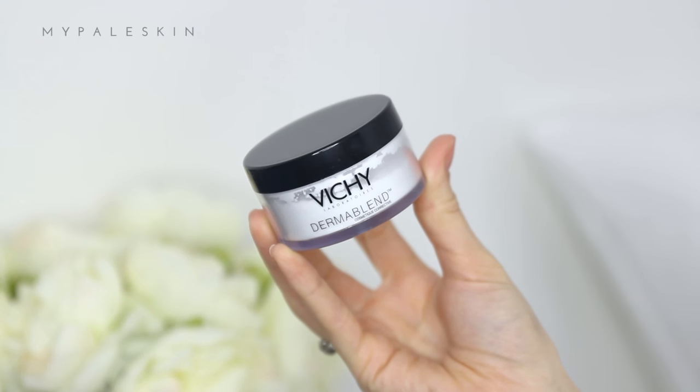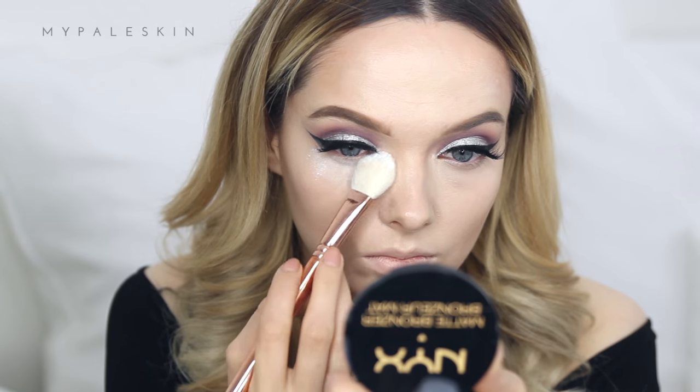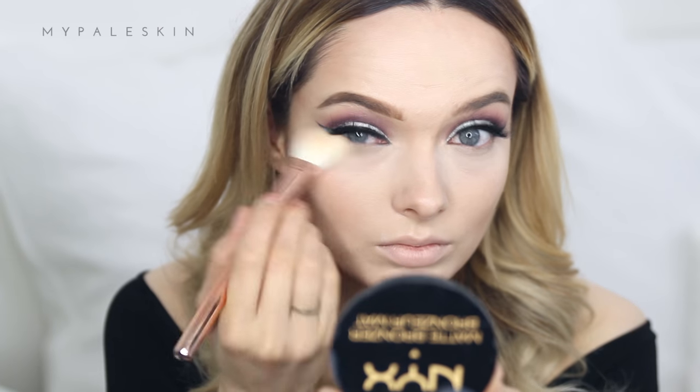To set everything, I'm using the Vichy Dermablend Powder. This is one of my favorite loose powders and I don't know why I stopped using it, because I really do love it. It doesn't cake, it doesn't set horribly into fine lines — it just sets the makeup and holds it there all night.